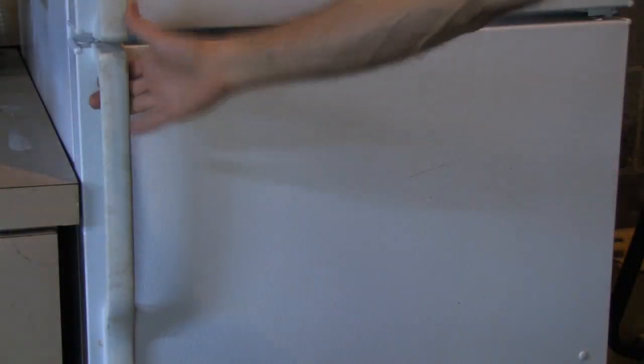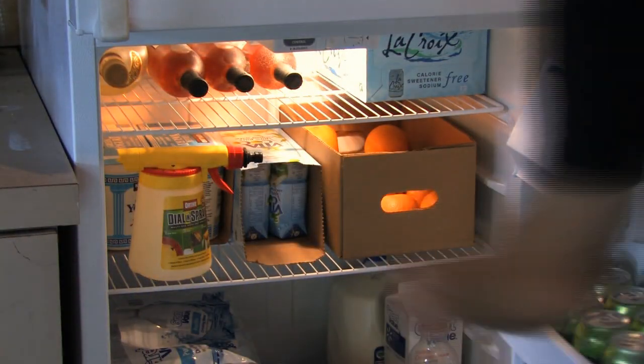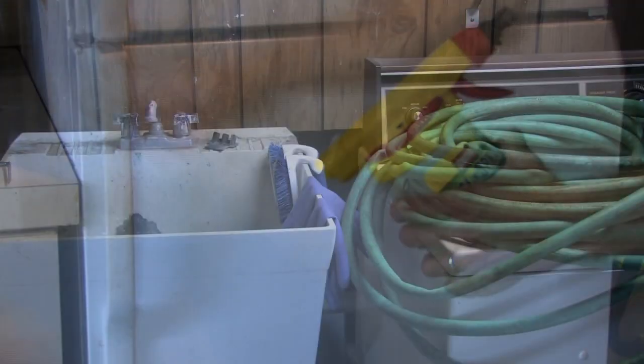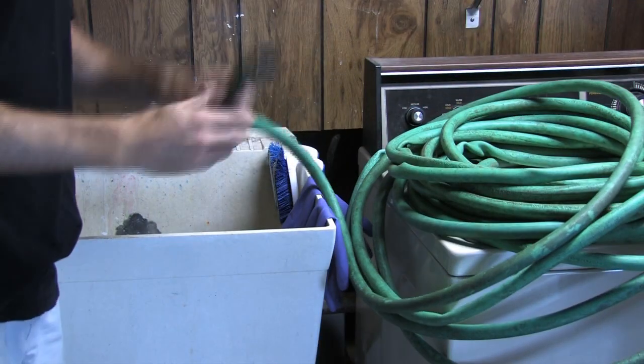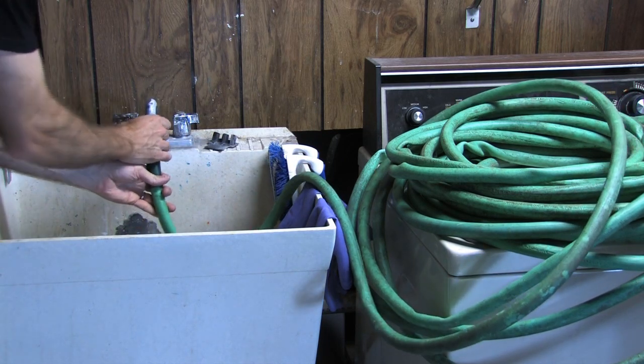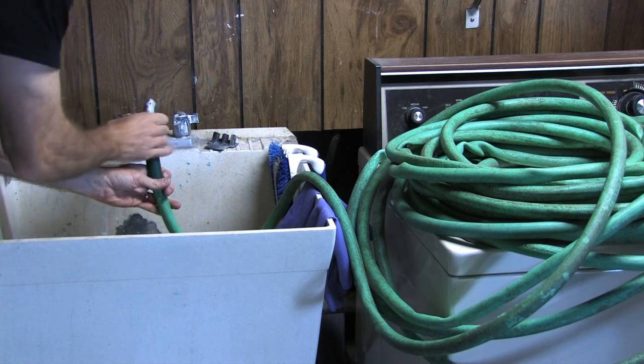Now we're going to take those techniques and apply them to our hose-end sprayer version. Just like with a machine-brewed latte, you want to make sure that your carafe is cold. Most hoses just put out cold water, so I'm going to attach the end to a faucet in the garage so I can brew myself a hot latte.